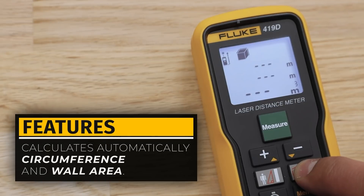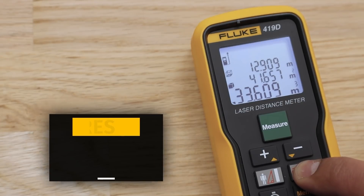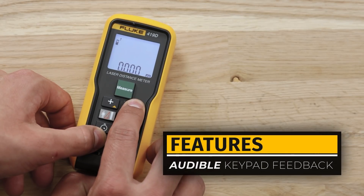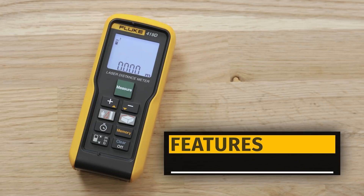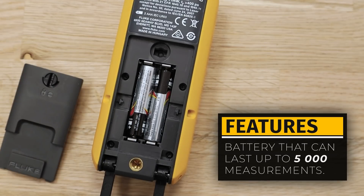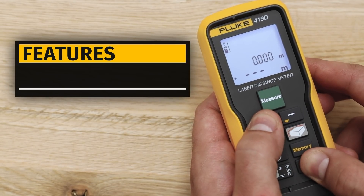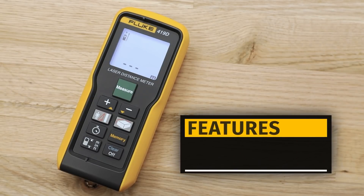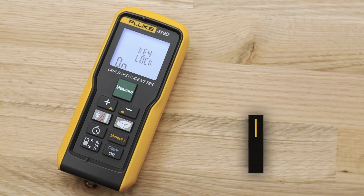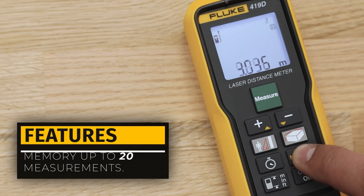Another useful function for the 419D is that it can provide additional information such as circumference or wall area by holding the area/volume button for 2 seconds. The 419D also features audible keypad feedback — to disable it, hold down the reference and minus buttons. It has a strong battery life that can last up to 5000 measurements, and a backlight for improved visibility which can be turned off by holding the off and plus buttons simultaneously. High ingress protection of IP54 and a key lock that can be activated by holding the off and minus buttons simultaneously.